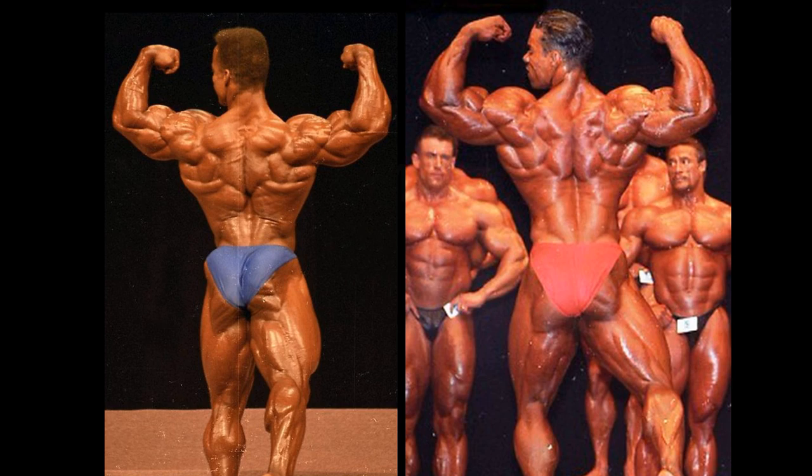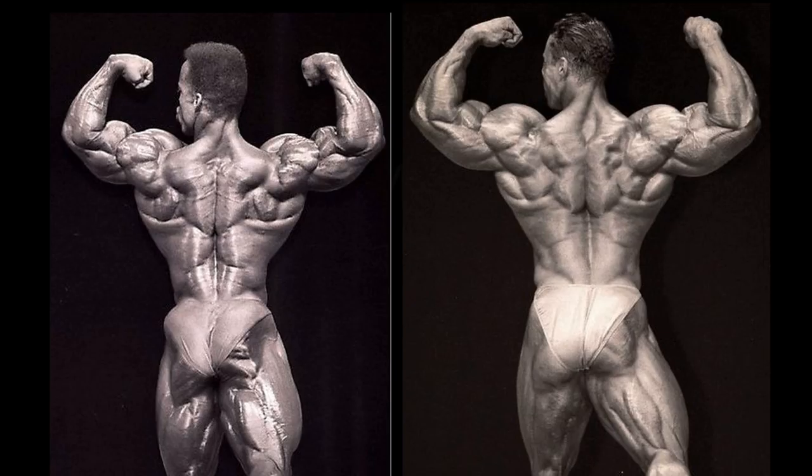In the rear double bicep, it's the opposite — I'm going with Sean Ray. It's just a stronger pose for him altogether. Kevin Levrone fades away in the rear double bicep in this version; there were certain versions where he really nailed this pose, but not 95. The black and white shot does favor Kevin a little bit more, but in the first shot he goes too narrow. Apply whatever he did in the rear lat spread to this pose and it would have been unbeatable. Either way, it's even in the back shots.